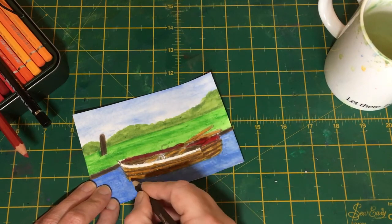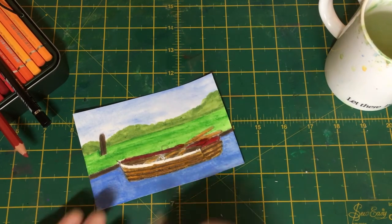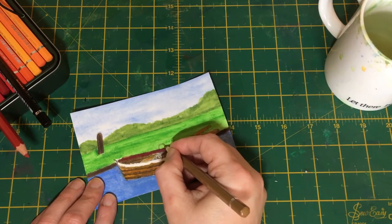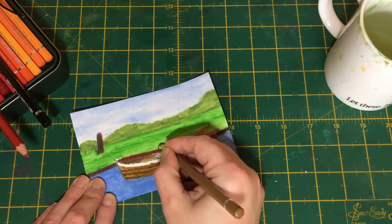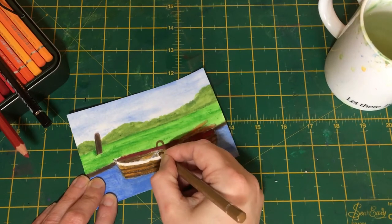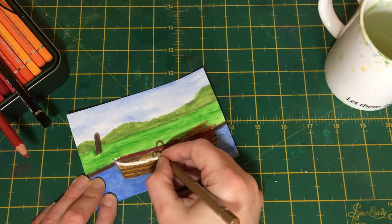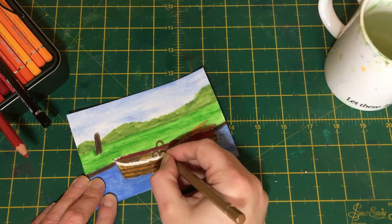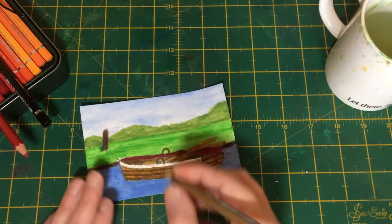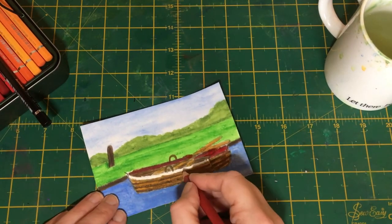I'm going to just stop there before we go too mad, and I'm going to take our middle brown again to paint these loops, or rollocks as they're called — no giggles from the other side of the studio please, that is what they're called. We're going to paint these in and leave this unblended — leave it proud as they say. Just fill that gap in there a little bit more. If you see gaps you're not too happy with, you can fiddle — it's okay to fiddle on this one.